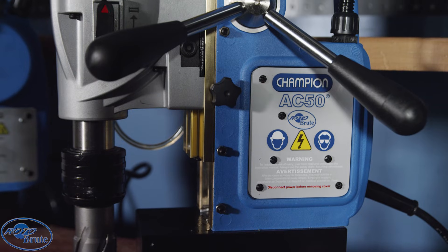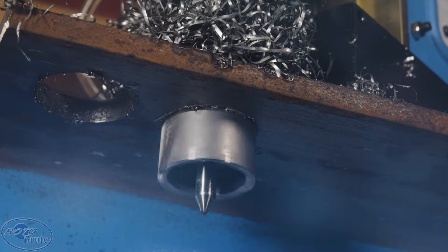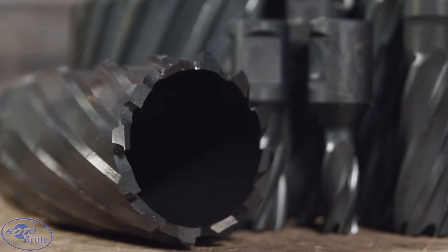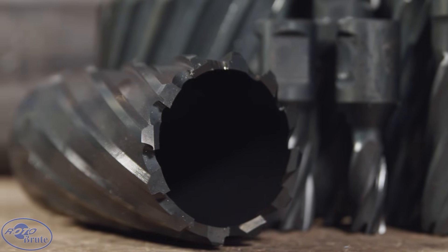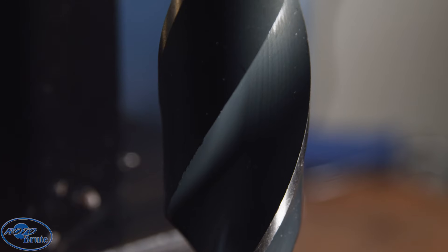The AC50 Mighty Brute, defined by power and capacity, is perfect for your large drilling needs. Tackle your toughest jobs up to two and one-eighths inch diameter. The best value for any steel fabricator looking to switch between annular cutters and twist drills.